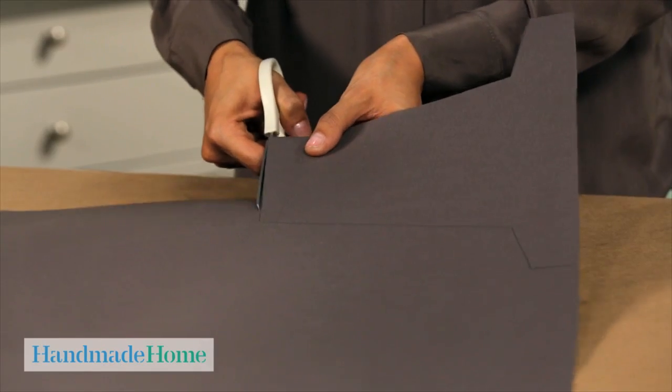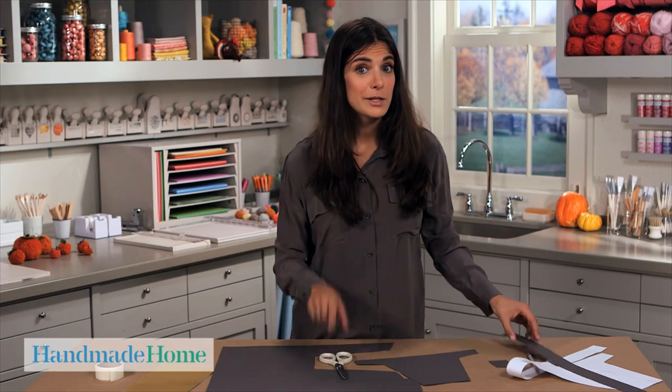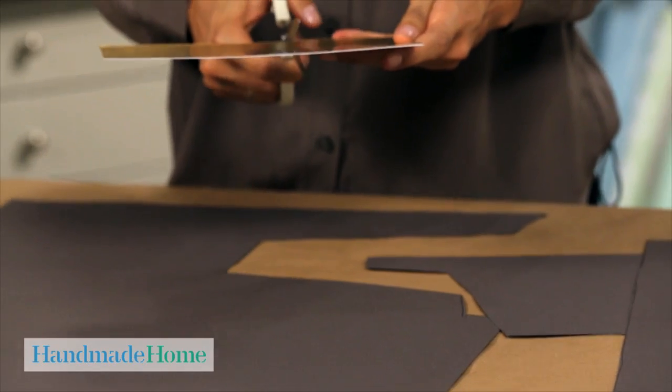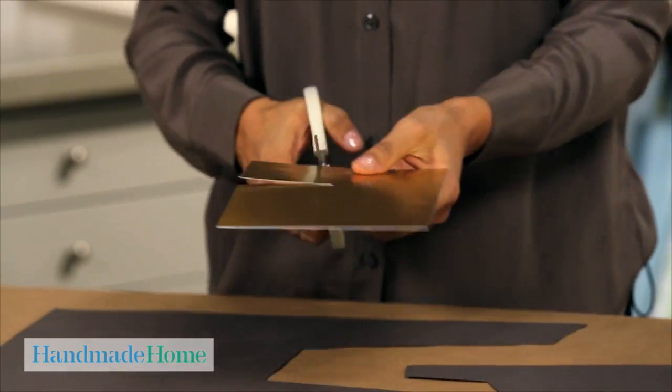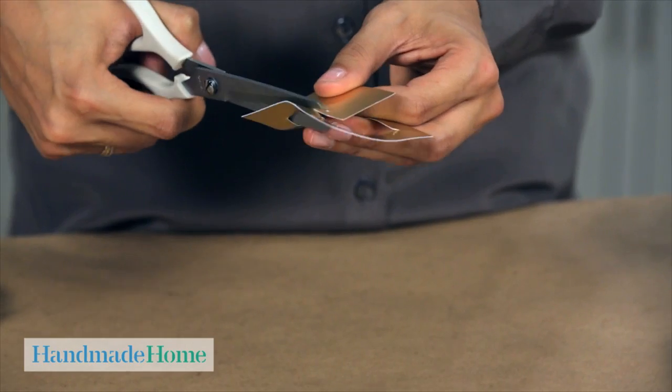You can get about two pilgrim hats out of one sheet of paper. A pilgrim hat isn't complete without a buckle, so I'm going to cut one of those out too — a rectangle shape from this nice piece of gold paper, then cut out the center to make it look more like a buckle.